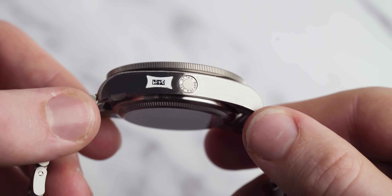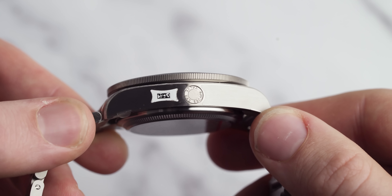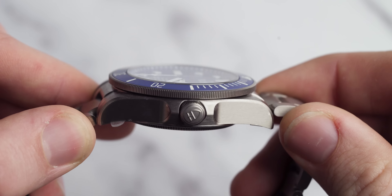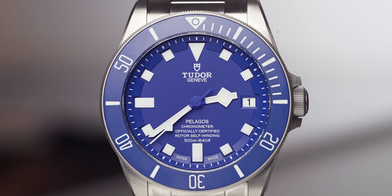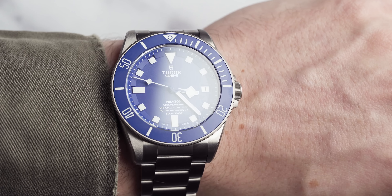Two tiny details: the helium escape valve on the left-hand side actually reads 'gas escape valve' on it. Also, the crown has a raised Tudor shield logo and it feels really nice to touch. The bezel on this model is a unidirectional rotatable bezel in titanium, graduated over 60 minutes with a ceramic matte blue disc and graduations with white luminescent material.